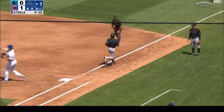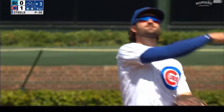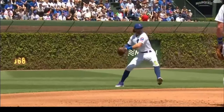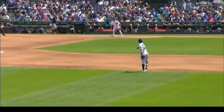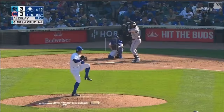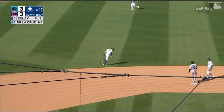Boy, that is slick! On the ground, Swanson sliding on the backhand, long throw — one away. Just makes it look so easy. People don't realize how hard this play is and just how he makes that little slide-stop to get enough behind the throw, and then a strong, accurate throw across the diamond.